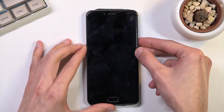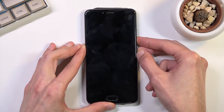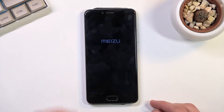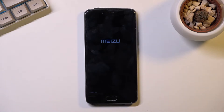So let's start right now. And we are in fastboot mode. Now I know it's barely visible — let me just turn off the lights, maybe then it will be a little bit easier.